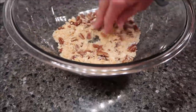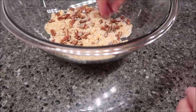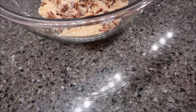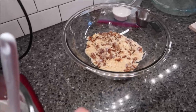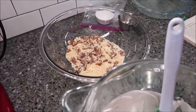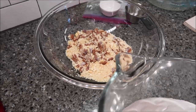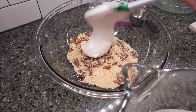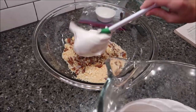Then we are going to fold the meringue mixture we just made into this dry mixture. I'm going to move this over and fold it in — Kevin confirms to put the whole bowl in and then fold it.